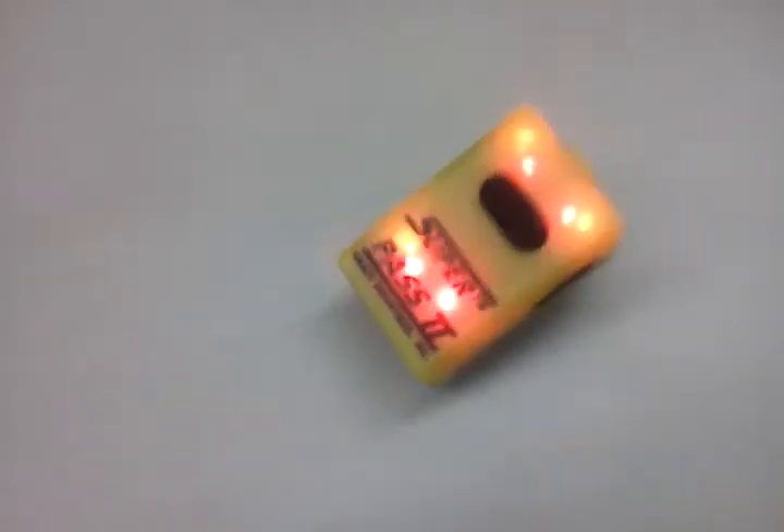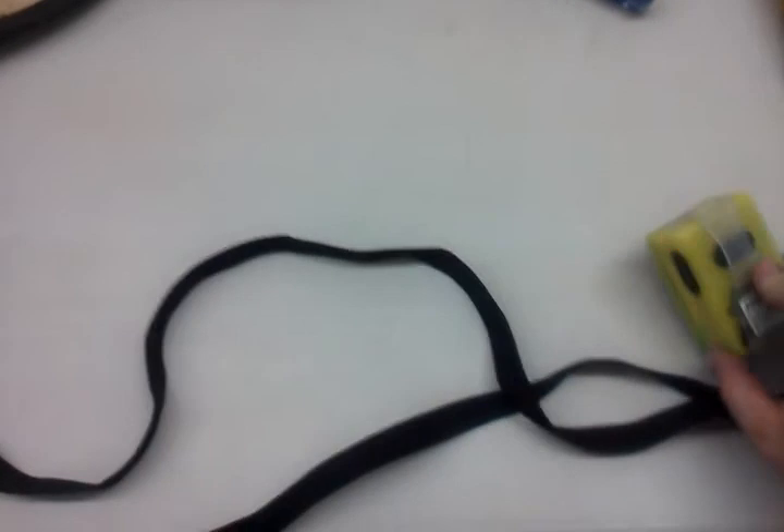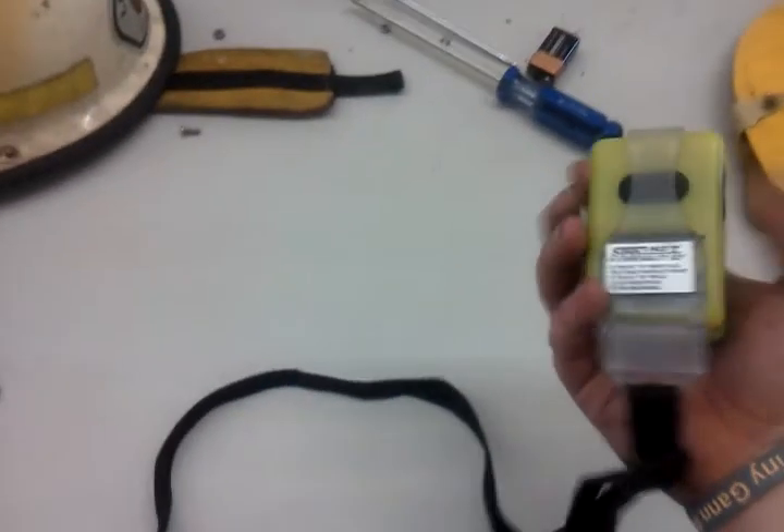And that's the Super Pass 2. The only reason I'm recording this, mainly, is because I'm not used to the Super Pass 2. I'm used to my MSA integrated pack, where the PASS device is integrated into your SCBA system. Thanks for watching. Have a good one.